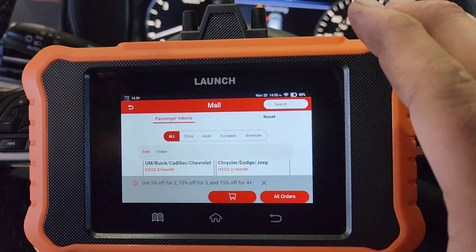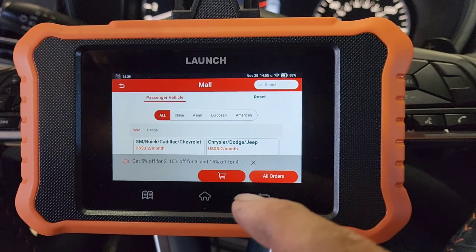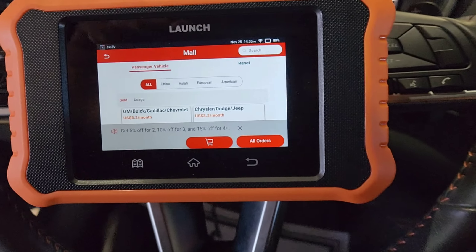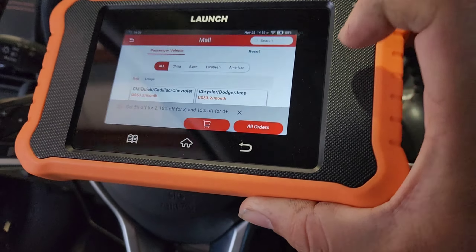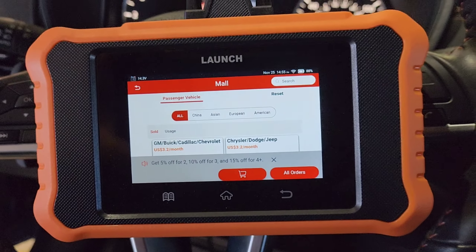The previous version would not stand alone by itself — it needed a power source in order to turn on and did not have Wi-Fi. This one does. This also does key programming, which is a big plus for me — I love when they do key programming. The screen is a little bit more clear on this one and it is touchscreen, which I really enjoy.